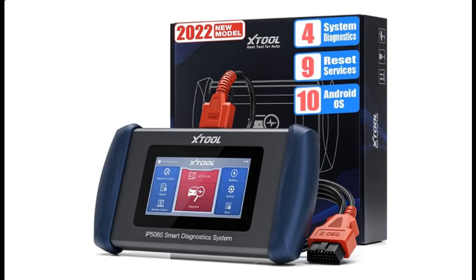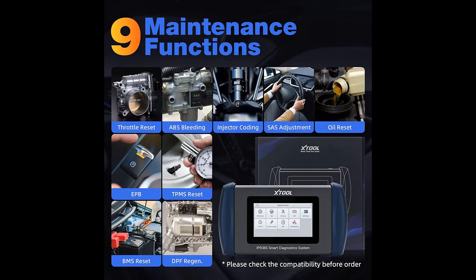What's Features Highlight? About Stoolin Plus IP508S OBD2 Scanner Diagnostic Tool. Find and read reviews that people are talking about the Stoolin Plus IP508S OBD2 Scanner Diagnostic Tool. Get honest reviews from people who have already bought it and see the review rating.